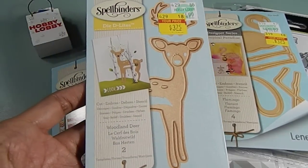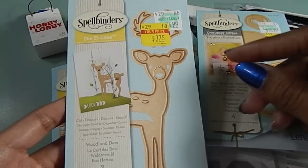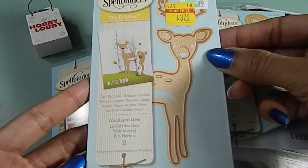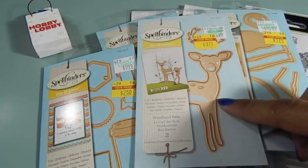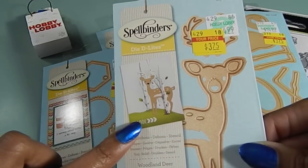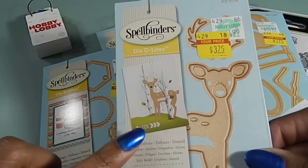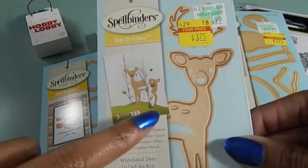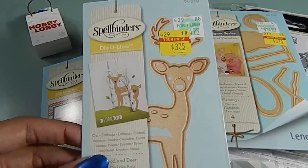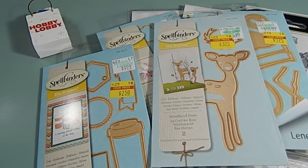And then I also found this one here — this is the Woodland Deer. It has two dies in this one. I got it for $3.75, but it was originally $14.99. I'm thinking a lot of different ways how I'm going to use that. I was thinking that would be a good time, if die cutting this one, to pull out my flocking powder — the flocking powder will be awesome on this image. Actually, I'm not going to tell you guys — I'm going to save it for a video so I can show you. So just keep that in mind that I'll be coming back to show you something like that later on in the year.